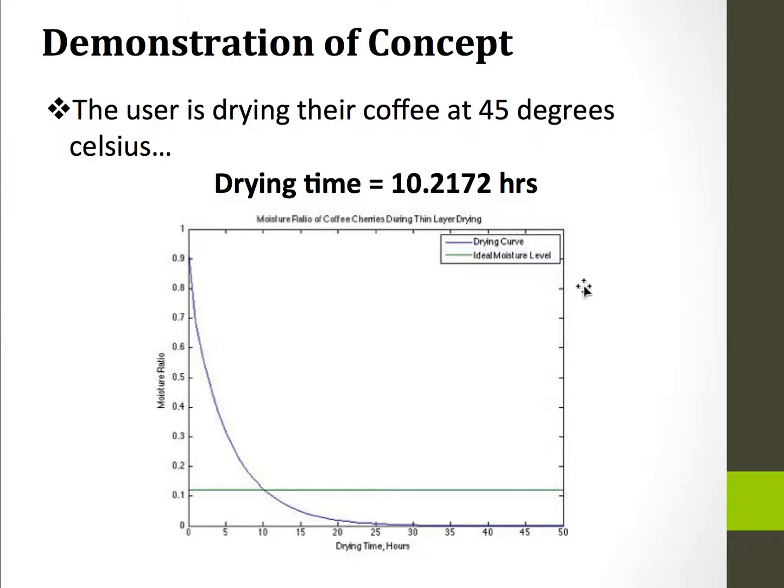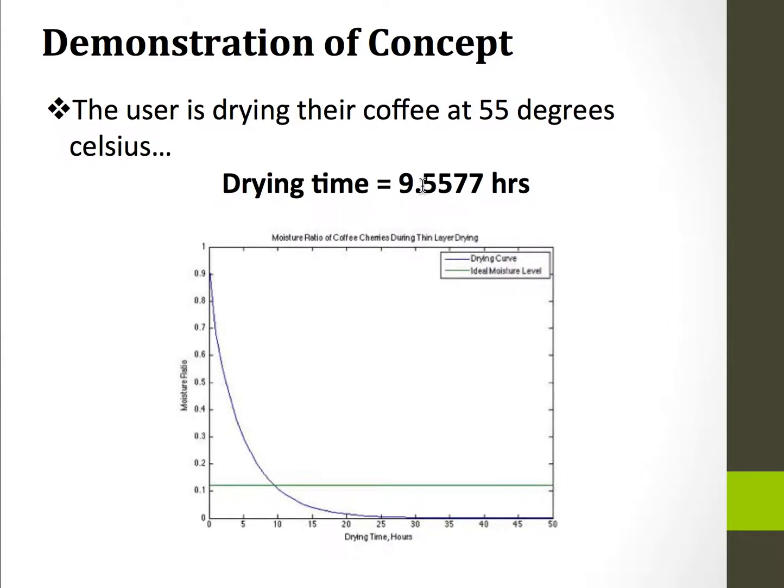When you increase the temperature up to 45 degrees, the drying time decreases to 10.2 hours. Finally, when you increase the temperature up to 55 degrees, the drying time decreases to about 9.5 hours. So that means that with a temperature increase of 20 degrees Celsius, you decrease your drying time by about 1 hour.